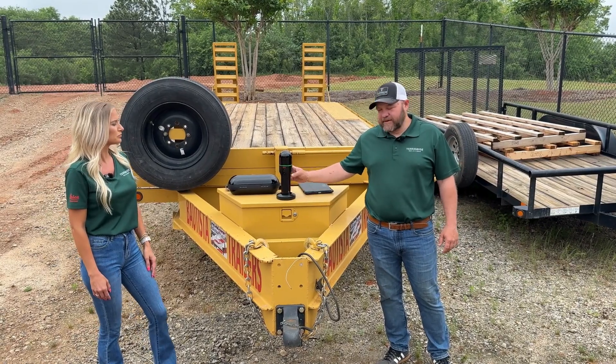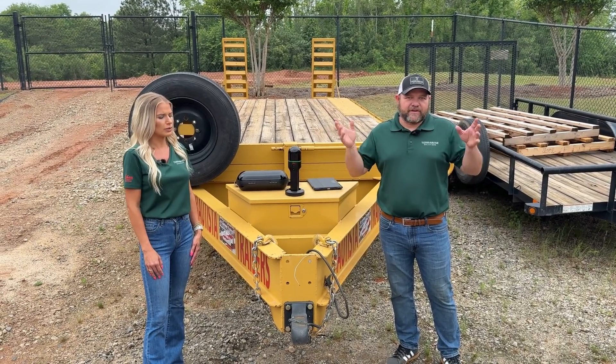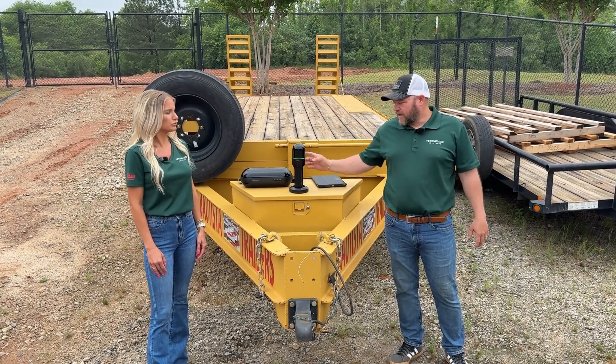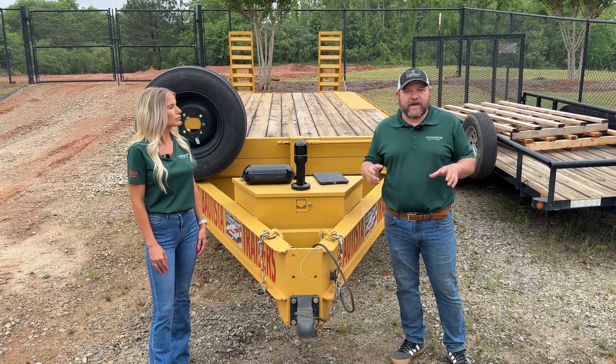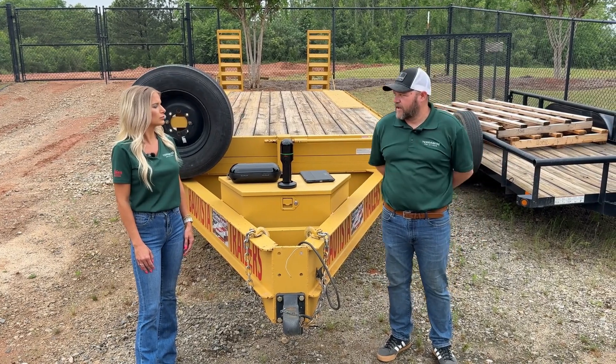The BLK2GO is a handheld scanner with LiDAR technology, sending out pulses of light and collecting 3D data from that. It also has SLAM inside, which takes that data and in real time creates a 3D environment. Anything you walk by, anything you see, you're going to have that.